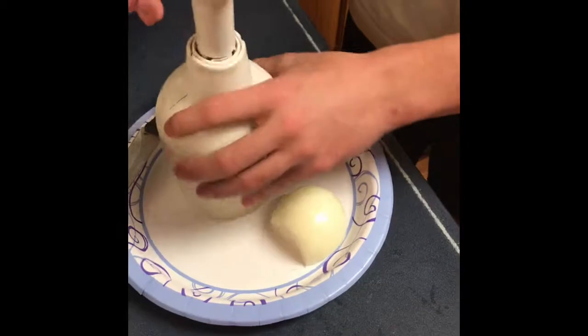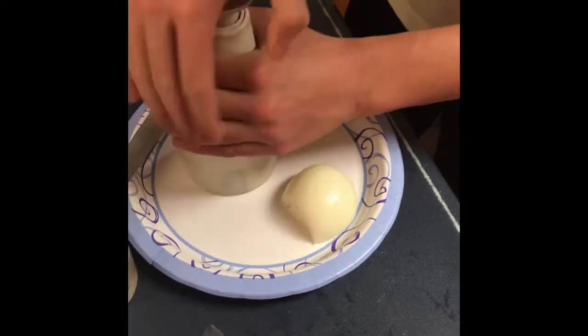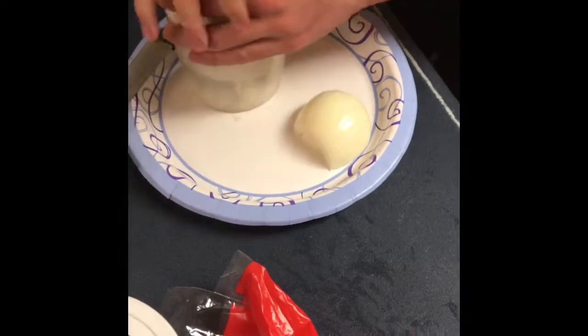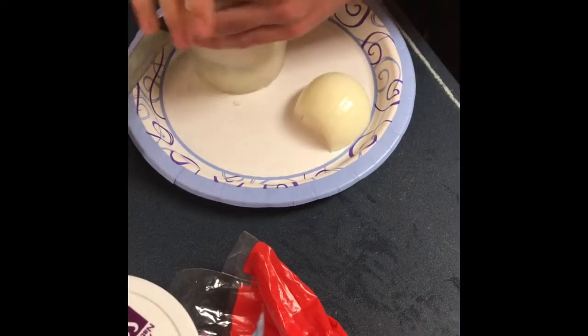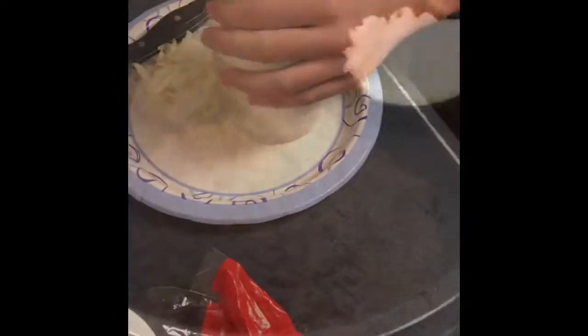Cook and fry the beef. Put the onion and put it in the bowl. Remove.